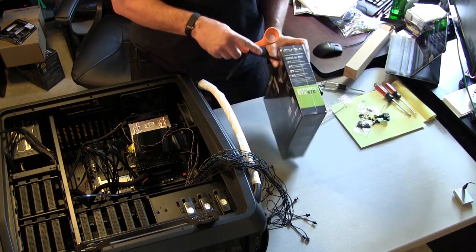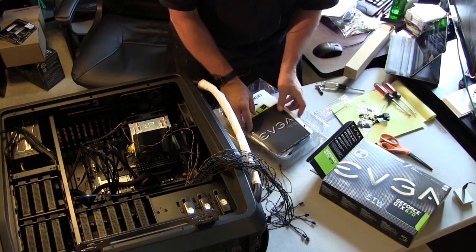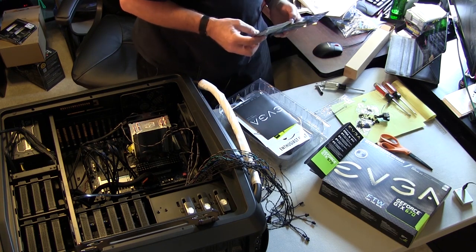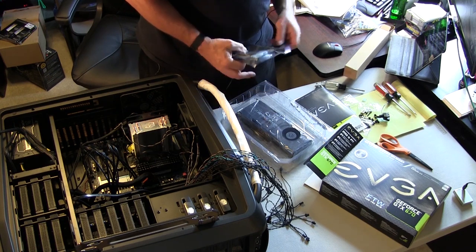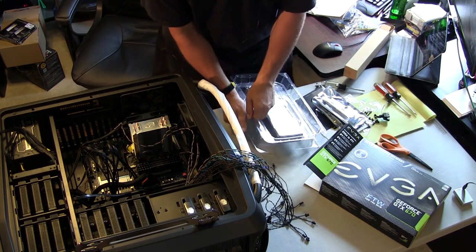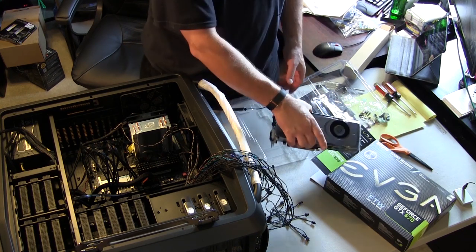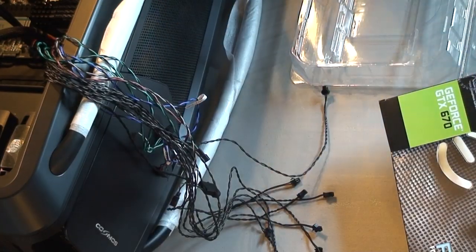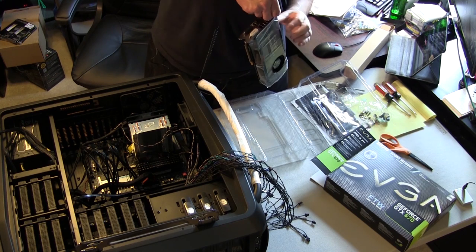Let's drop this baby in there — all kinds of goodies with this thing. Header cables if I need them, don't need those. Get that bad boy out of there. Look at that monster — nice, very nice.